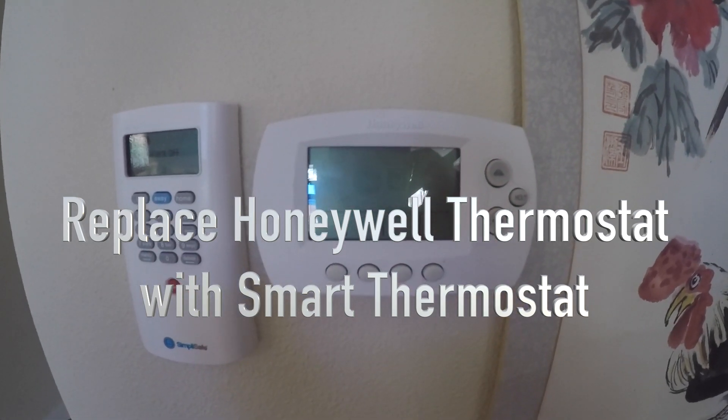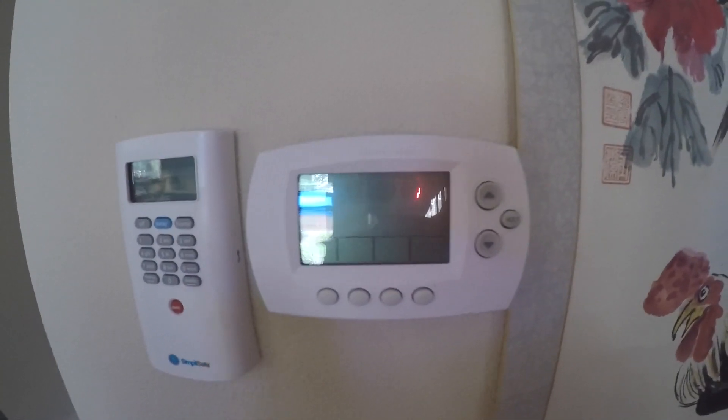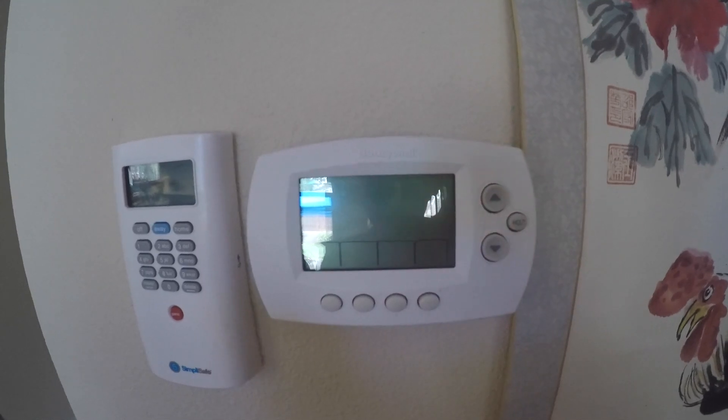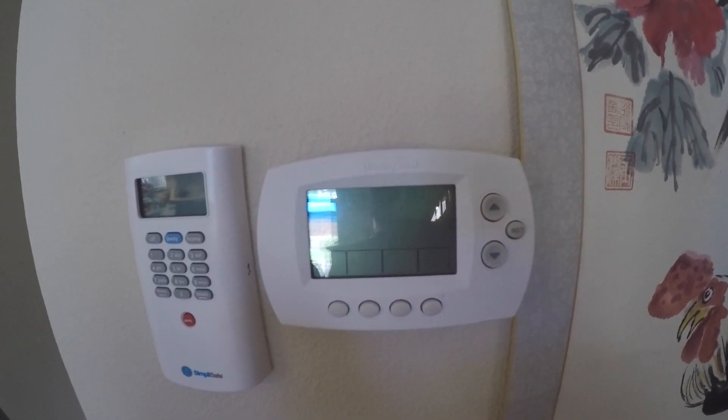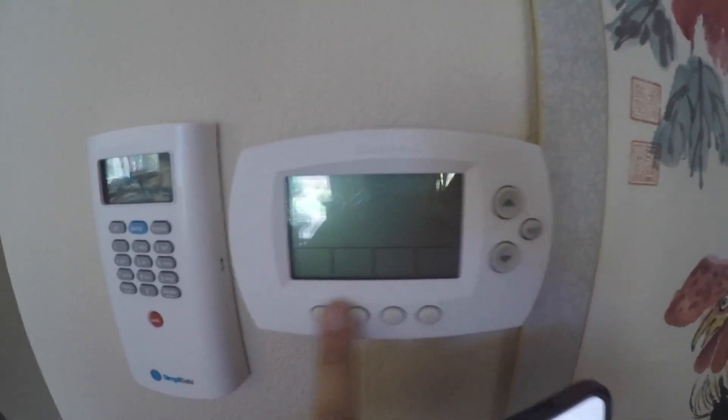As you can see, my Honeywell thermostat display is broken. It is powered, everything is connected, but the display is off and I'm going to have to replace the thermostat with a brand new one. All these buttons no longer work.